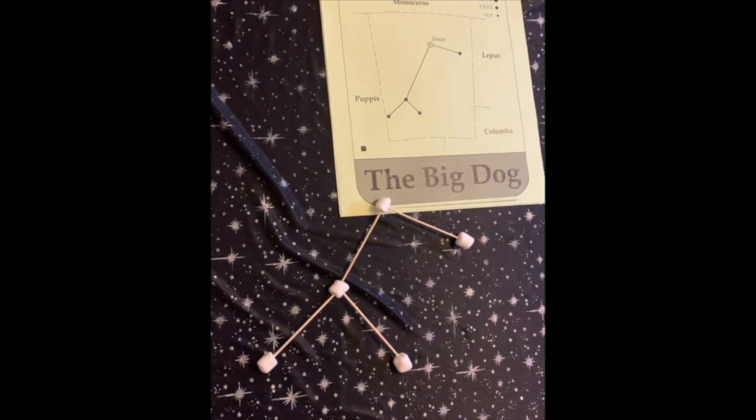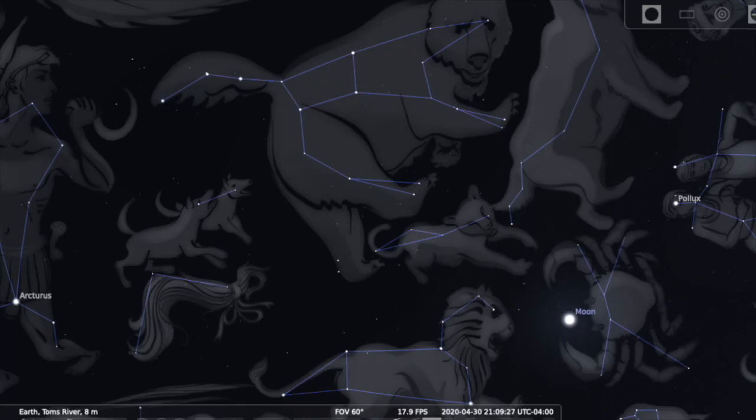We've only made two examples here, but with a little research you can create an entire sky full of star pictures. In fact, you can create your own just by playing the very ancient game of connect the dots. Today you learned a little bit about stars and constellations. We'll see you next time. Keep looking up!